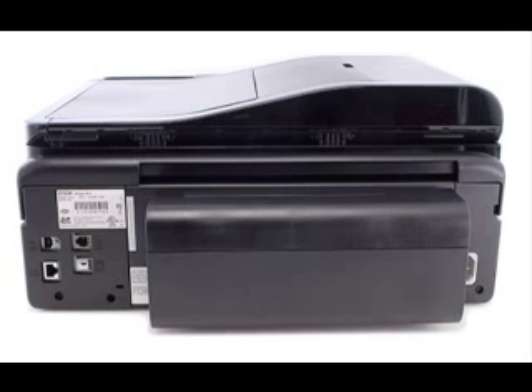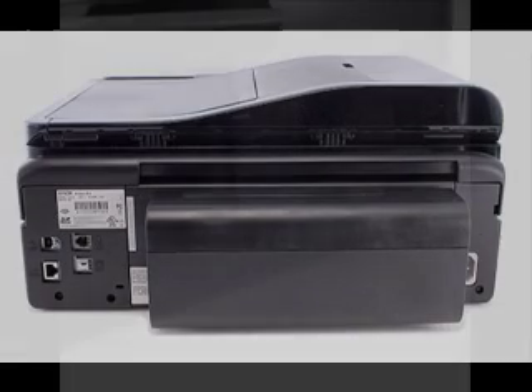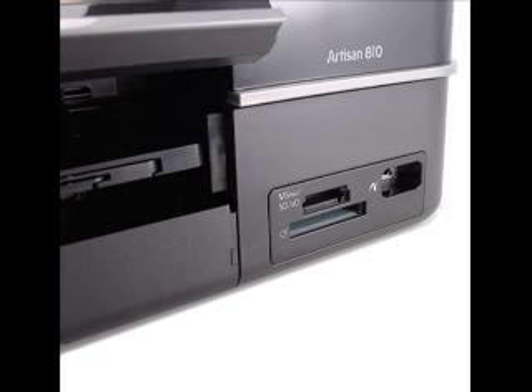The Artisan 810 offers both Ethernet and Wi-Fi support, making it easy to share. It can print, scan, and fax over a network, work as a standalone copier and fax machine, and scan to email over a network — something the 800 couldn't do — by automatically launching your PC's email program and adding the scan as an attachment.